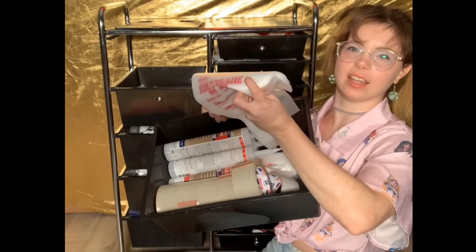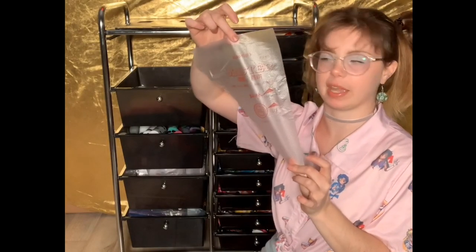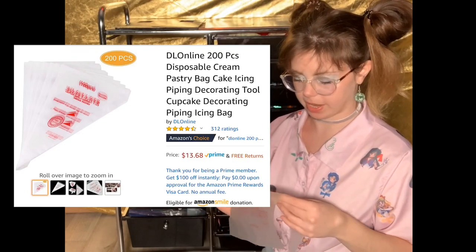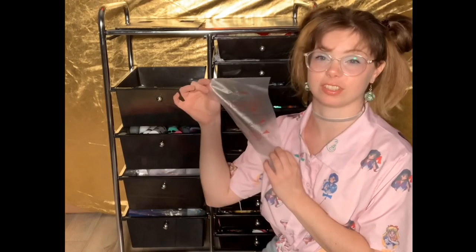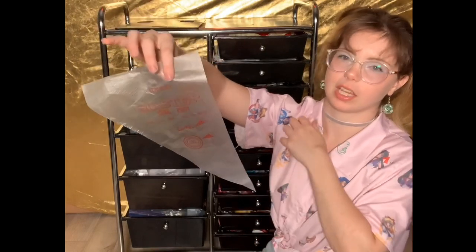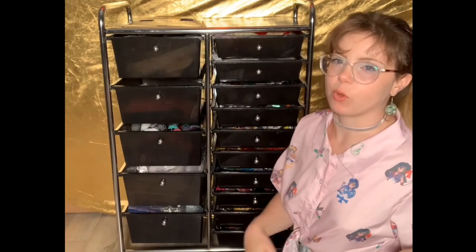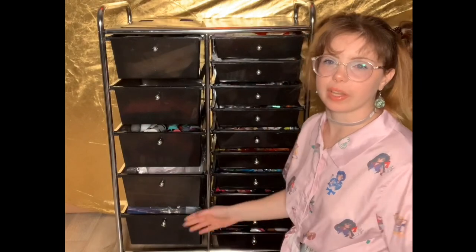I also have my icing bags in this drawer. These are the icing bags I use — they come in a pack of 200. They're very thin and it's all in Chinese on the packaging, but I can read 'Master.' I buy them on Amazon too. This whole cart sits next to me when I'm working.